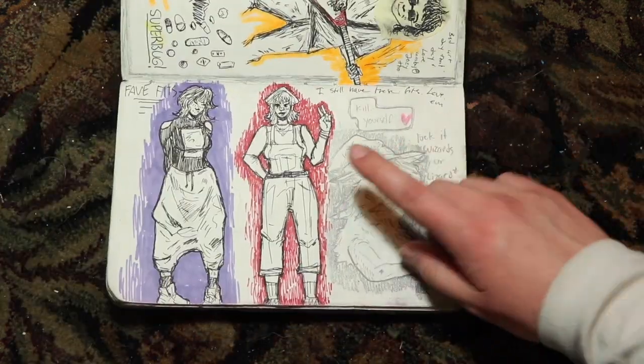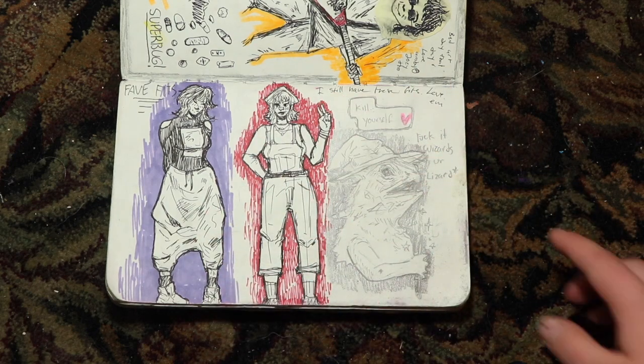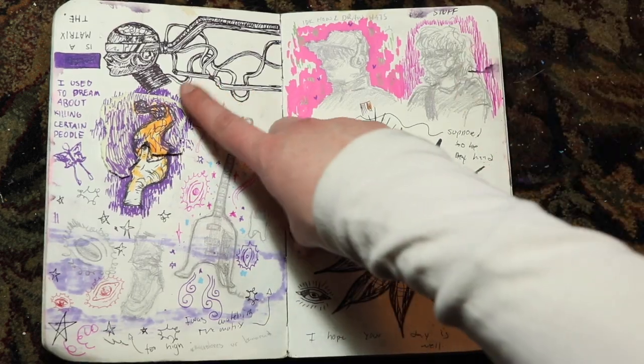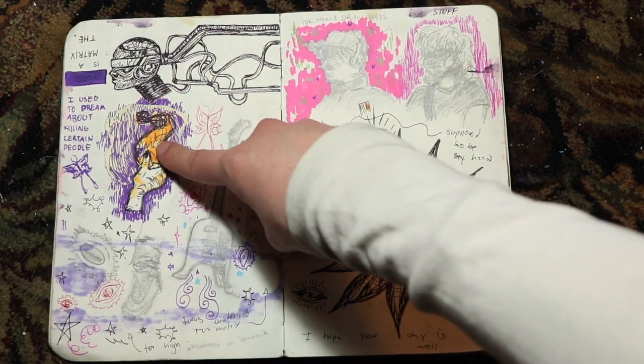These are some outfits that I was frequently wearing, and I kind of wanted to draw them and document them. And this is a little actual lizard — wizard. In philosophy class, drew this inspired by the Matrix. I have a lot of flippy-up things — I hate what's under here, so I'll cover it up.